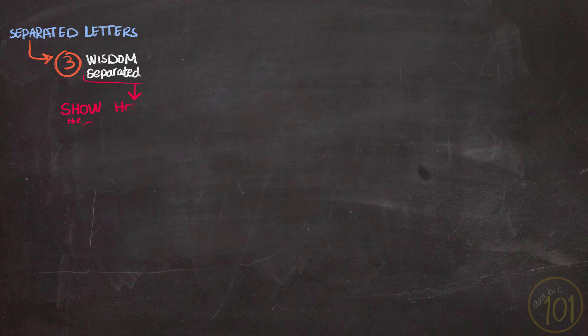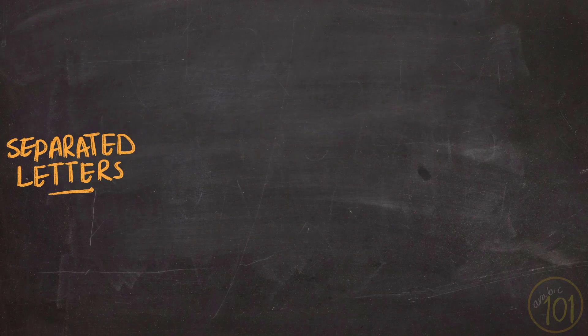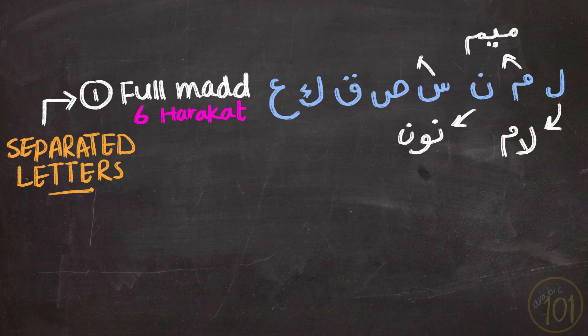Now let's see how we can recite the huruf muqatta'a properly when it comes to Tajweed rules. The separated letters are divided into three sections. First, letters that will get full med — six harakat. These letters are: Lam, Meem, Noon, Sin, Saad, Qaf, Kaf, and Ayn. Notice how these letters, when spelled, are written in three letters — for example, Lam is written like that, and Meem like that. Each time you recite these letters separately, you give them six harakat.